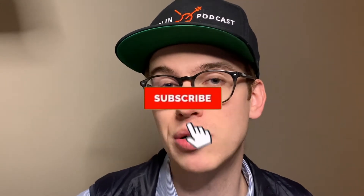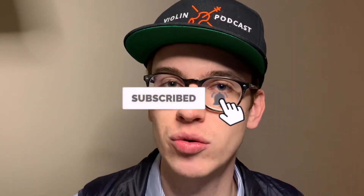Hi there, my name is Eric. I'm a violinist. If you're here for the first time, welcome to the channel. If you haven't done so already, please make sure to hit the subscribe button and the bell notifications so that way you get notified when new videos come out. I do a lot of violin tips, product reviews, and other violin related videos.